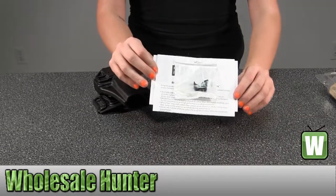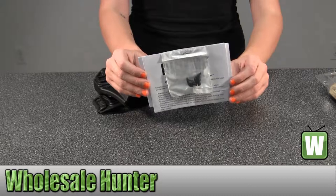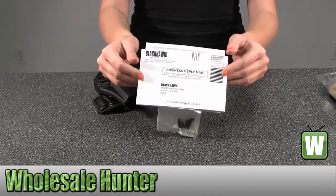Here you have your extra pieces, your instructions on how to operate it and put it together, and then you have your warranty information.